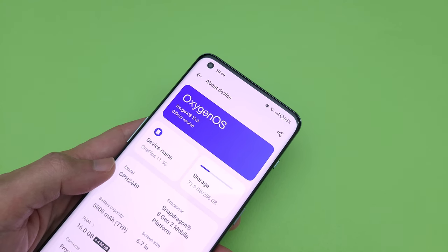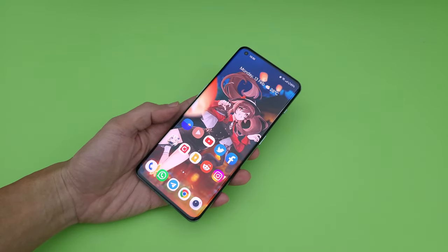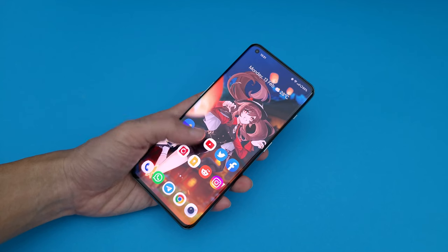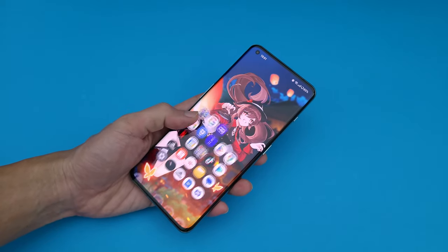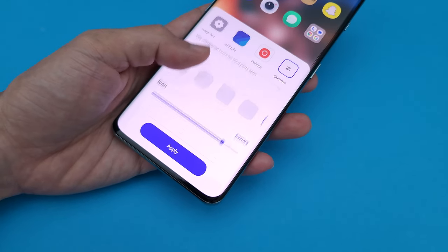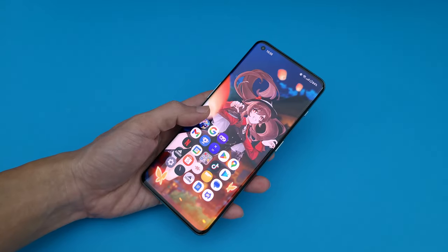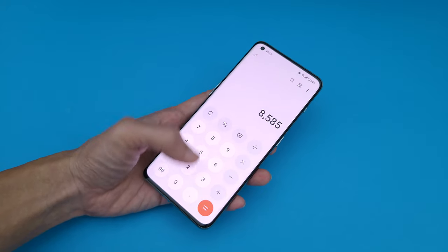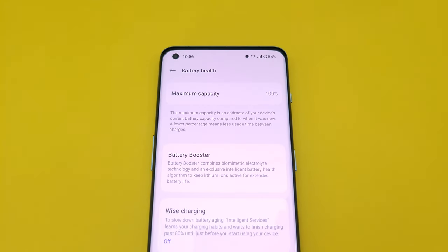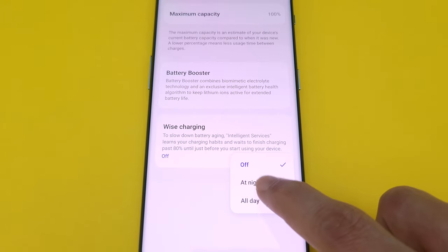The OnePlus 11 is using OxygenOS 13, which is pretty much just a rebranded version of ColorOS 13 with some minor tweaks and less bloatware. While it's not quite the old OxygenOS that fans used to love, it's not that bad either. ColorOS is pretty decent these days, and having a slightly cleaner version of that software experience with less bloat is quite nice. It has a lot of nice customisation options built in, and some features are actually really smart and useful — like a gesture that makes it easier to launch apps on the home screen one-handed, which is so intuitive I wish other brands would copy it. I also like that it now shows the battery health of the device and has an adaptive charging feature that tries to slow down battery ageing.